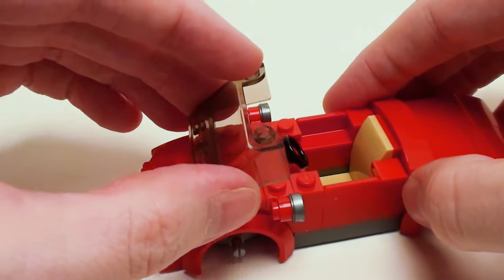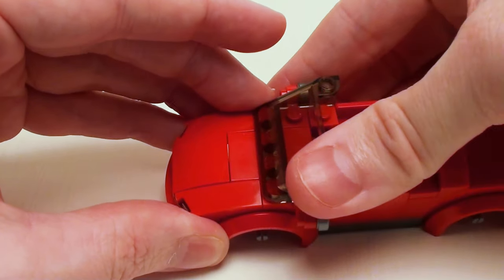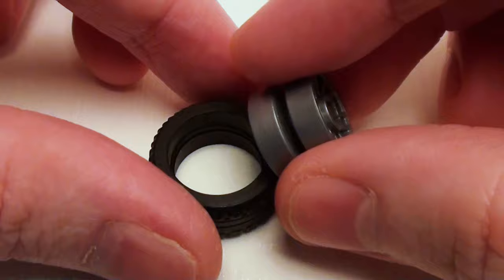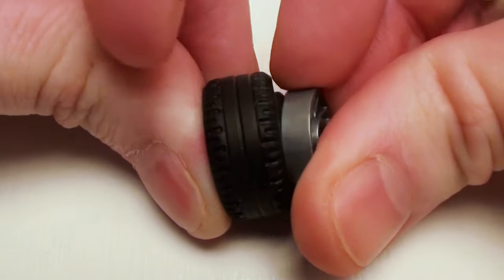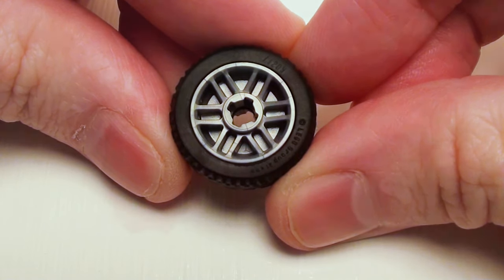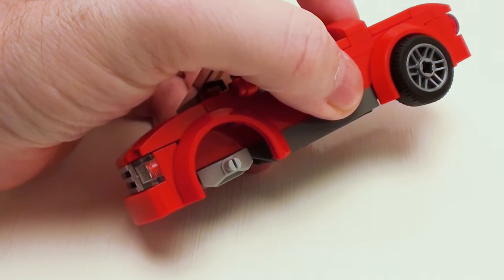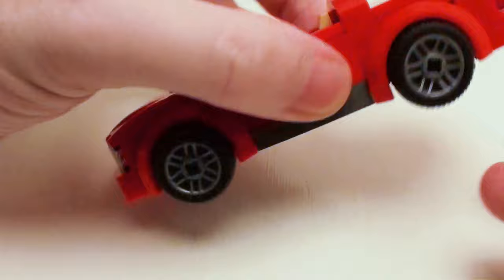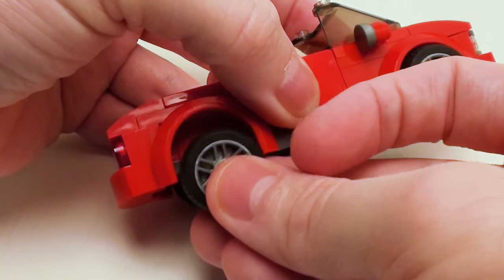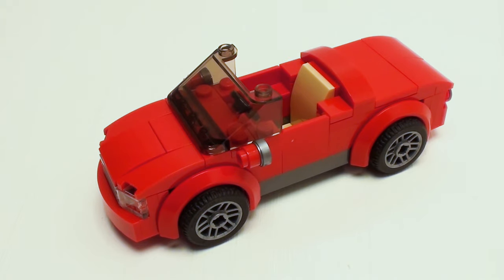Now let's place a 3 by 4 by 1 and 1 third windshield in this area. For the tires, take a pearl silver rim and place it in the tire — this is a wide tire and rim. Let's make four of these. Now let's put the tires on. I like to have the spokes facing outward for a sporty look. Place two on the driver's side and two on the passenger side. This completes the convertible sports car.